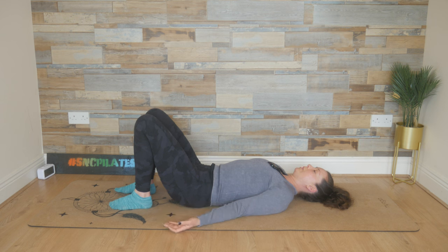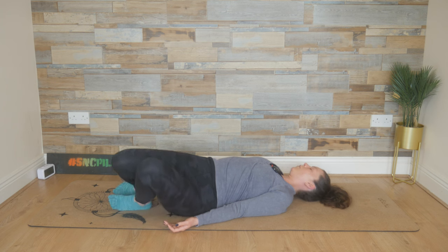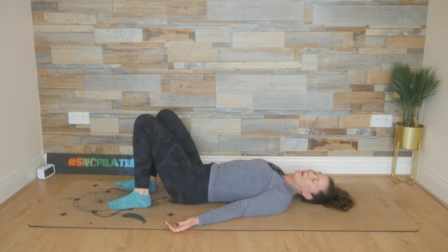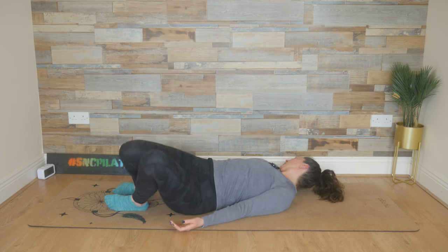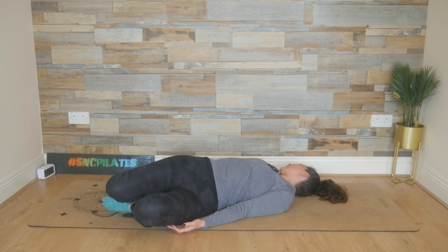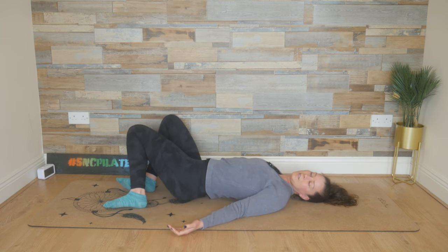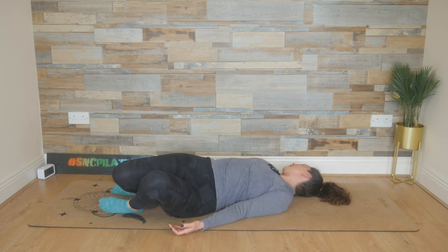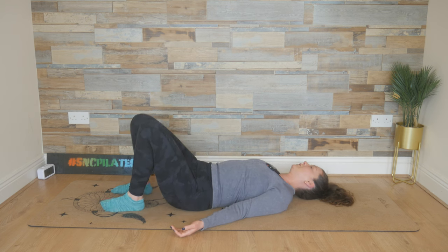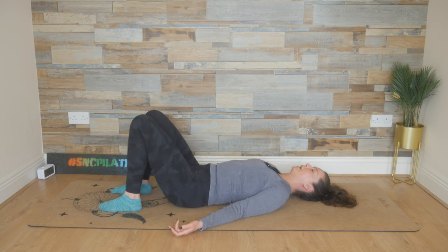Flip the palms up towards the ceiling now. Inhale, allow the knees to fall to the left, turn your head to the right. Exhale, come back through the centre. Knees to the right, turn your head to the left, and then come back through the middle. Doing this again one more time — twisting, looking towards the left shoulder as the knees go to the right, and to the right shoulder as the knees go to the left. Then slowly, carefully bring it back to the middle.